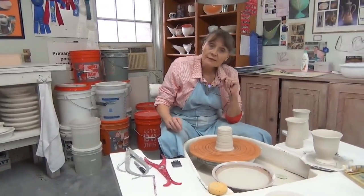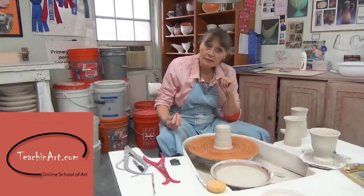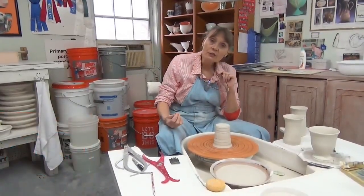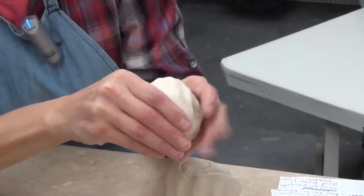One of the important things that one has to remember if you want to do successful porcelain is that you need to take notice of the different stages that the clay may go through.